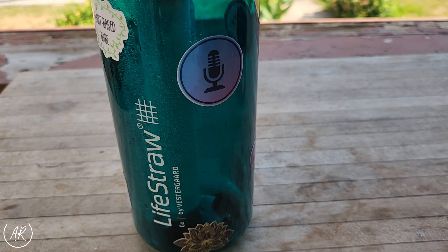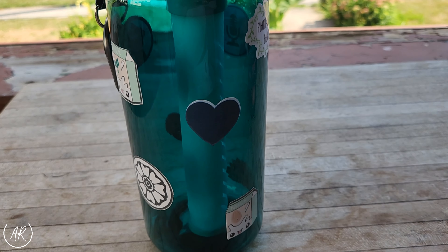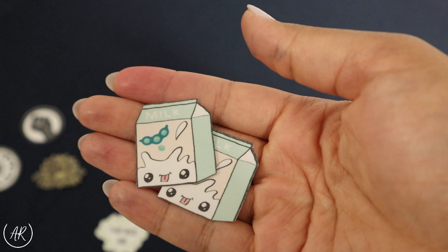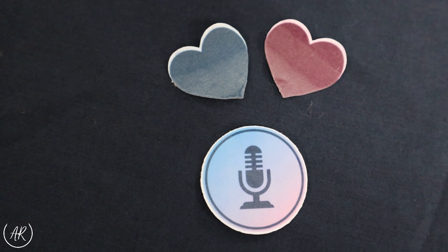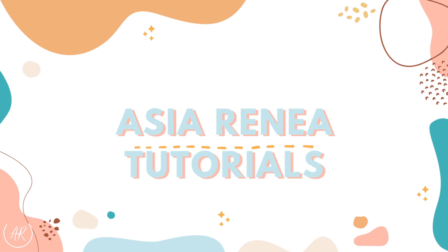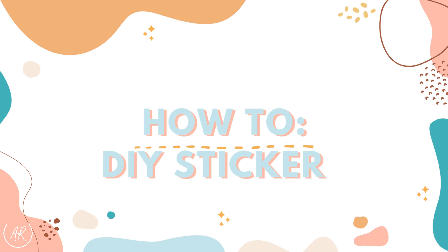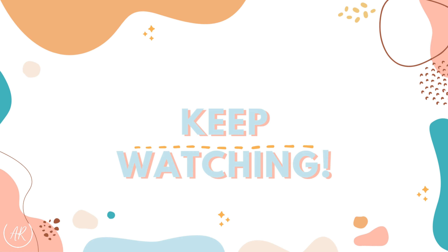Hello guys, welcome back to my channel. Today I'm doing a tutorial on how I make my own DIY stickers at home using a Cricut. Specifically I'm using a Cricut Joy which does not support the print and cut function like the full-size versions do. However there is a workaround for this, so if you're interested in seeing how that goes, keep watching.